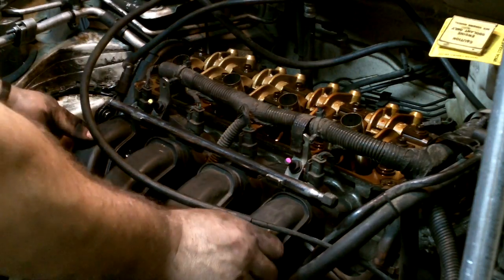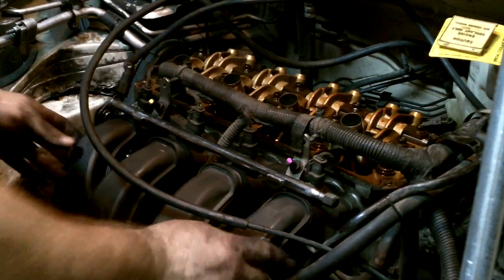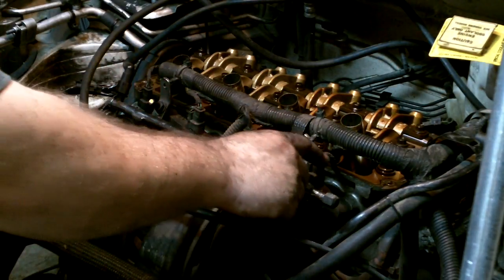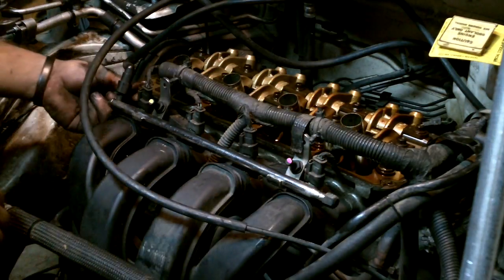Okay, it's going to work out like I thought. This just backs away. The one thing I am going to do is disconnect the fuel injector connections here.